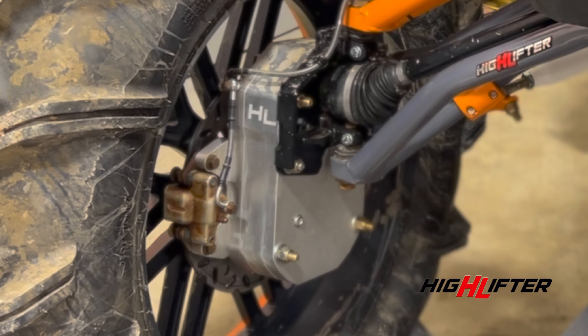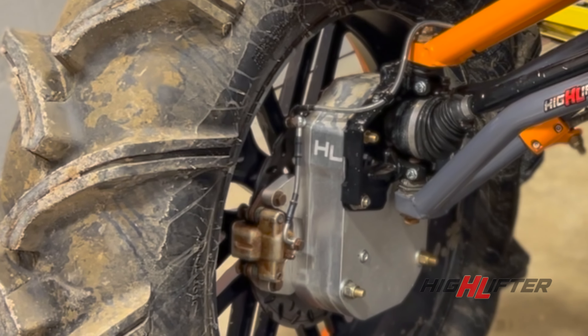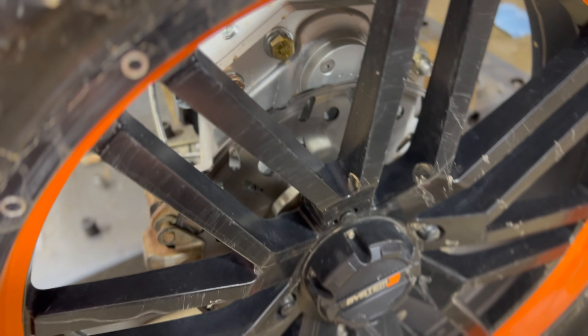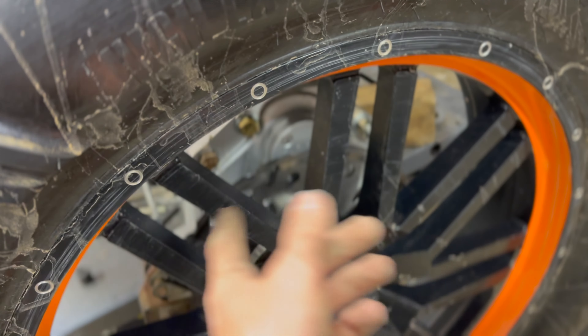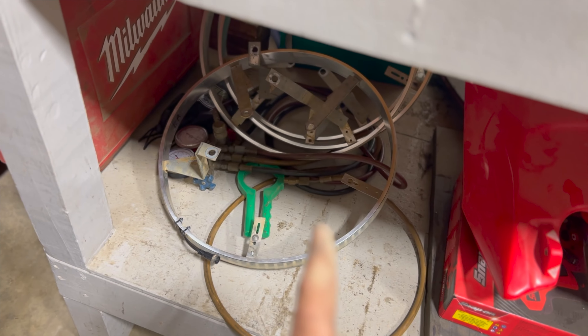We are smoke testing — this is why you always smoke test before every big ride, especially because we just got done taking it apart and putting it back together. As you can see, there's a little smoke machine going on up here. Found a leak — that's where it usually leaks at, even from the factory. We're going to fix it real quick and we'll be ready for Muddy Bottoms.